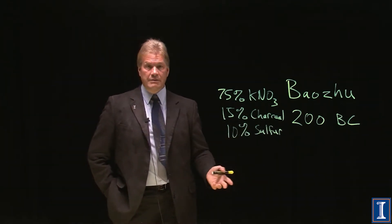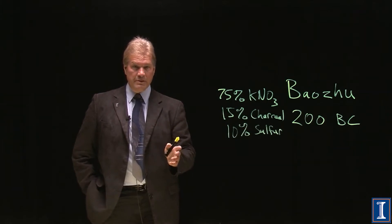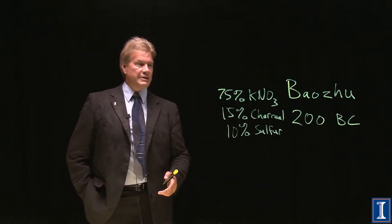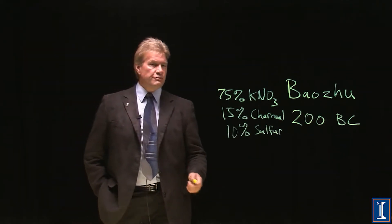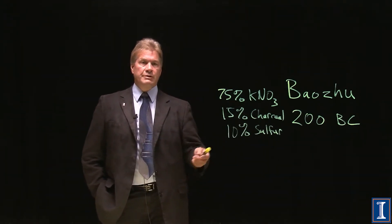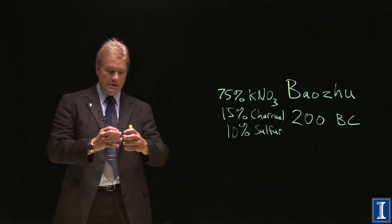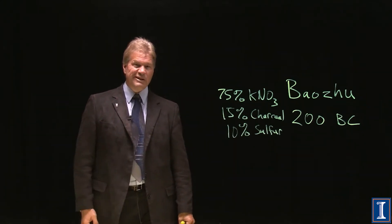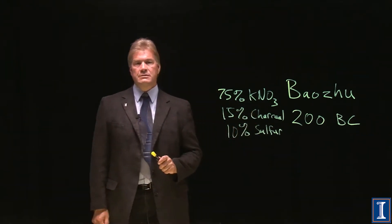You might wonder how people had potassium nitrate in the 800s. It can be distilled from bat guano — bat poop. Go to a cave with bats, and you'll find a white material lining the ground where bats have lived for thousands of years. Scrape it up and you've got potassium nitrate. Someone figured out to mix that with charcoal — half-burnt wood from an oxygen-starved environment — and sulfur dug up from sulfur springs. Mix them together, pack them in clay or bamboo, seal it, throw it in a fire, and you get a big bang.